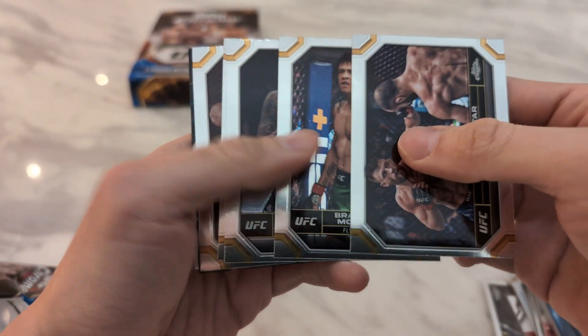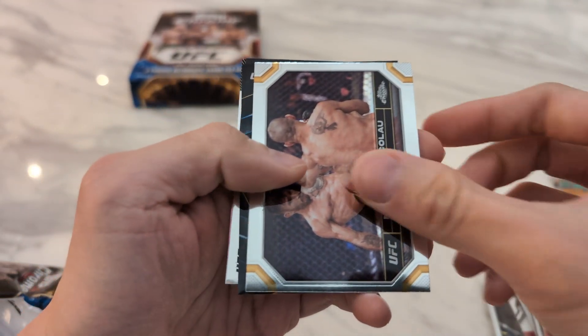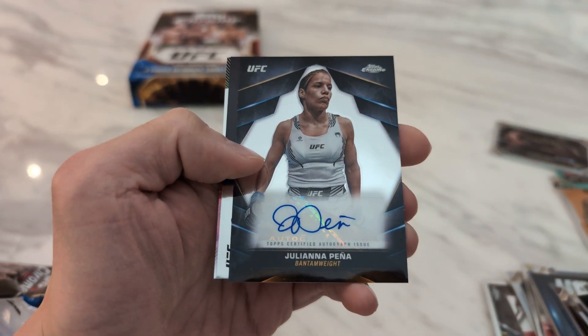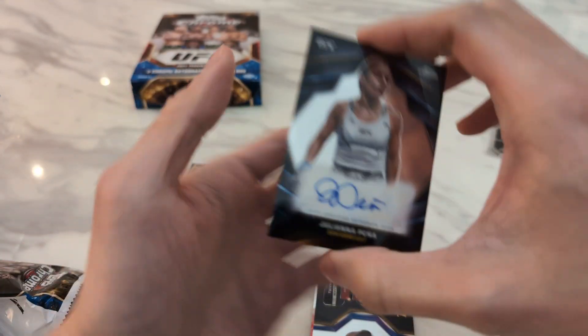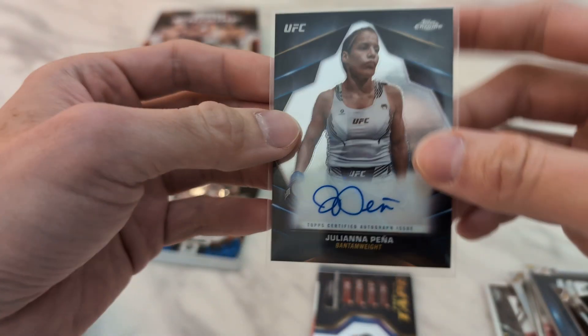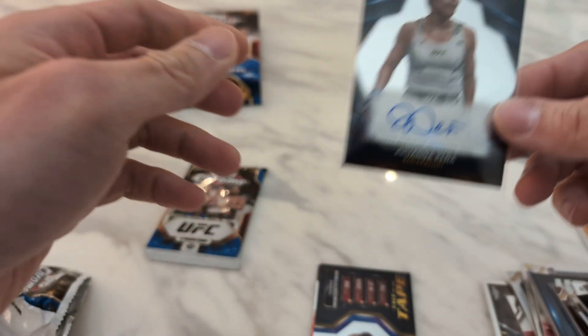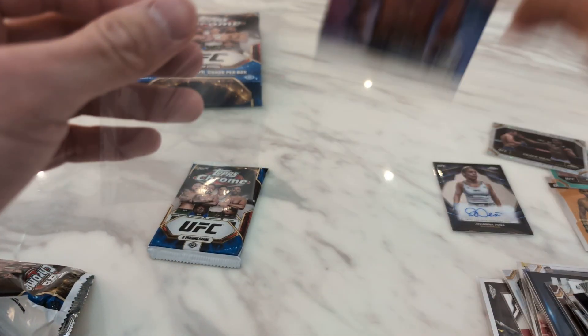Starting off we have Calvin Kattar, Brandon Moreno, Manny Nunes, Alex Pereira, Bruce Nickal. And then the first auto is Juliana Peña — not my favorite fighter. We'll see if she fights Pennington for the title. First auto of the box. Then Tale of the Tape tied to Iwasa. Finishing off we have Alexander the Great.